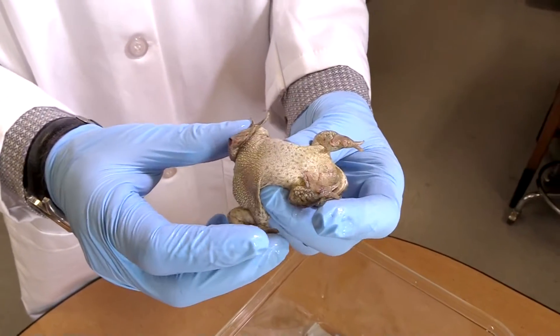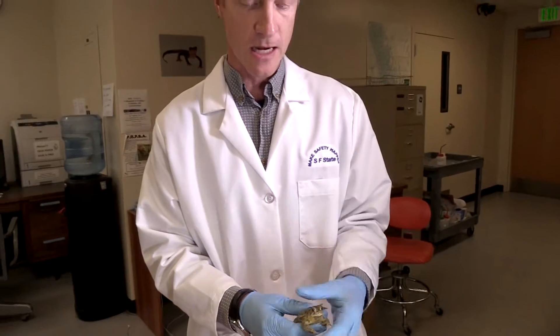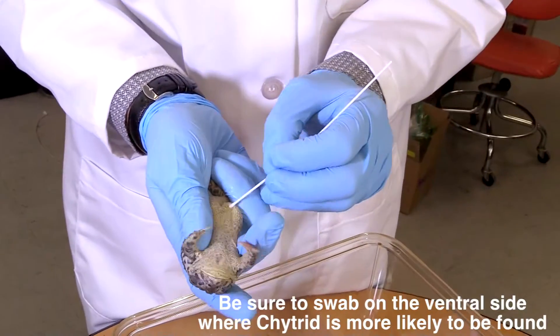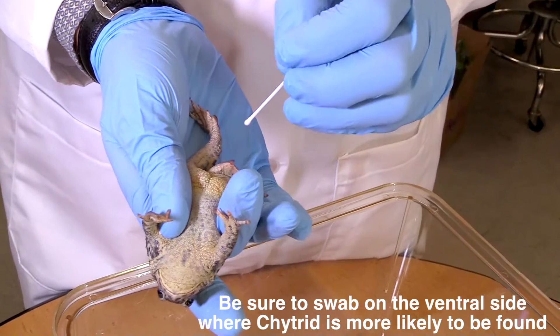This technique doesn't take very long, and it is not meant in any way to harm the animal — and it doesn't if you do it right. Flip the guy over. BD infections tend to happen on the lower side of the animals, on the ventral side.